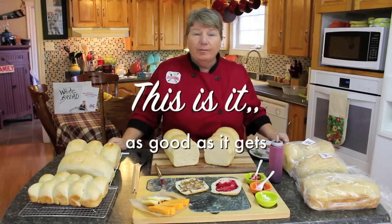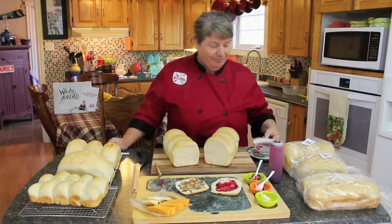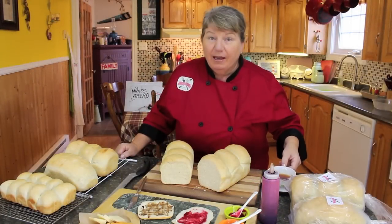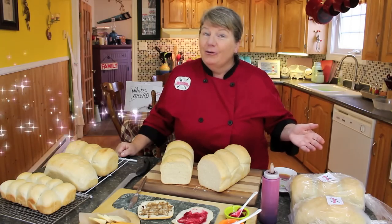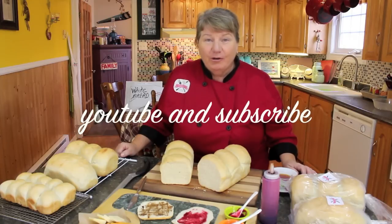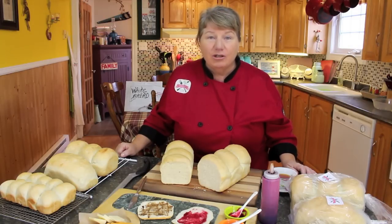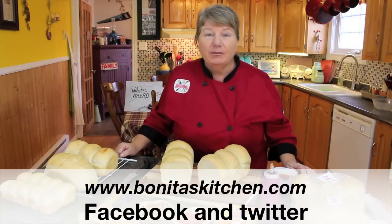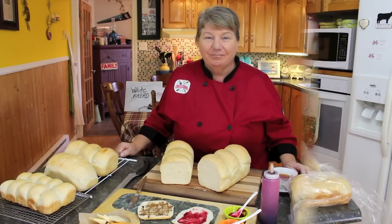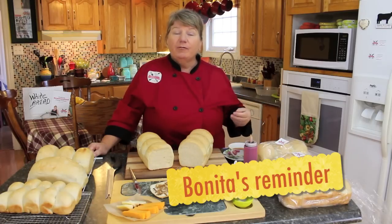I hope that this episode was helpful for you to make our delicious white bread. If you enjoyed this episode and you'd like to see more, don't forget to subscribe and you will get a notification each time. Visit us on our Facebook page or on our website at www.bonitaskitchen.com. If you want to put your bread into bags to keep them fresh longer, put them in your deep freeze — they're good until they're gone, just take them out as you need them.